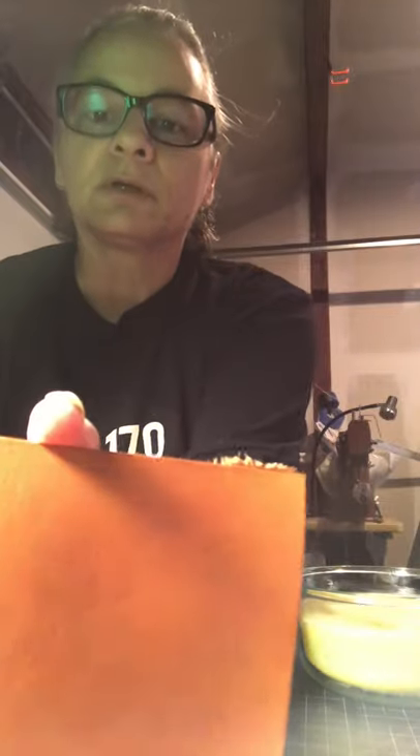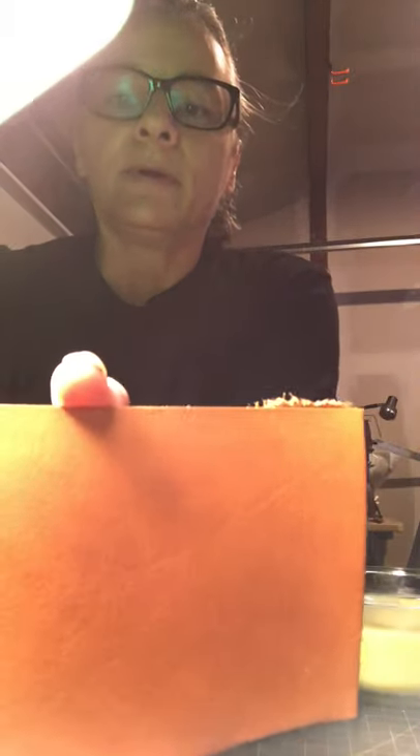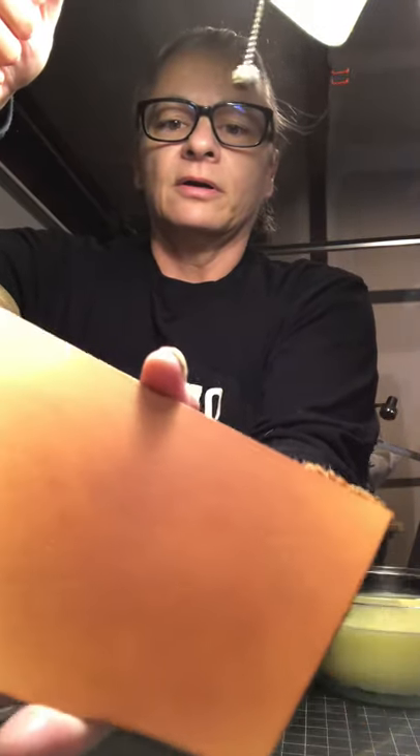That didn't do such a bad job on that leather. Let me get that light source a little better — there we go. The trick is going to be letting it set for a few minutes and letting it absorb. It's nice — it's almost like hot-stuffed leather, a little waxy, and it's got a nice feel to it. Let's let it sit.